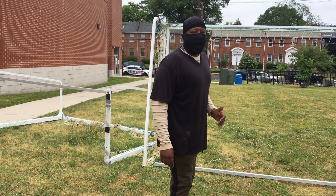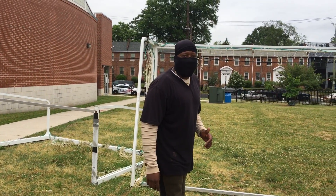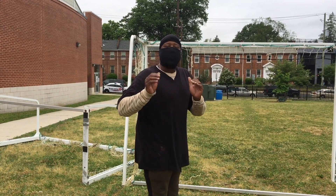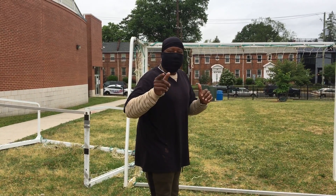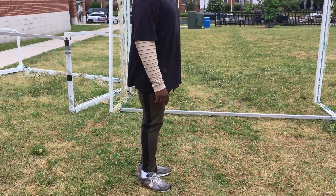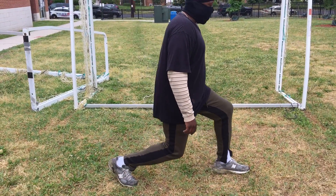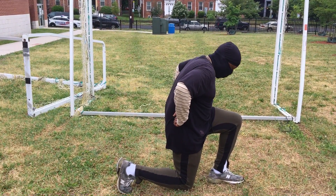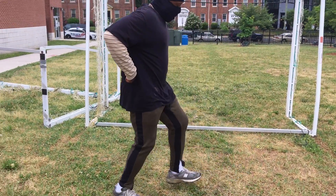That's not easy, you guys. You might think it is until you try it. Do that five to ten times. If you can do more, do it. I'm just showing you a little something. I'm going to do it again so y'all see it. Here the left leg goes. Step out, then come down. Put your hands on your side so you can keep your balance. One, two, three, four, five. Back up.